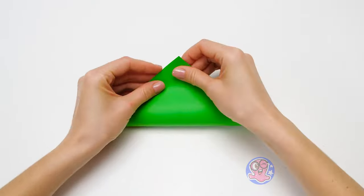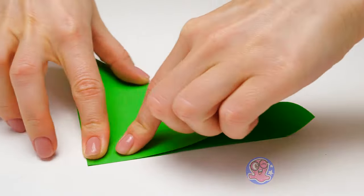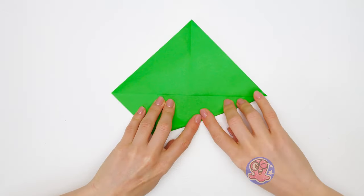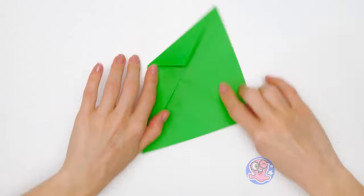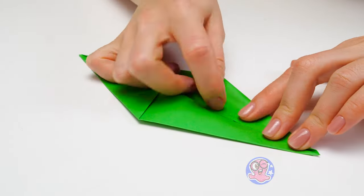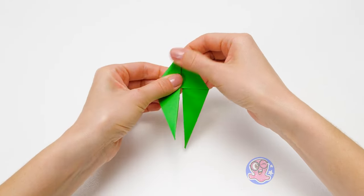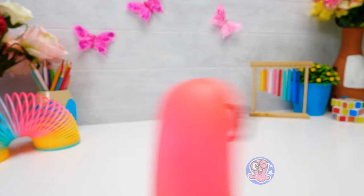Now focus, and make not one, but several sheets of paper in different colors at once! I'm trying to! It doesn't work! Maybe I should spin harder!